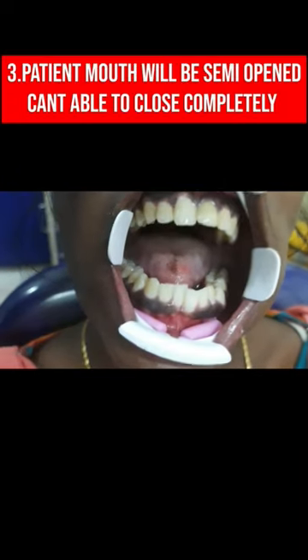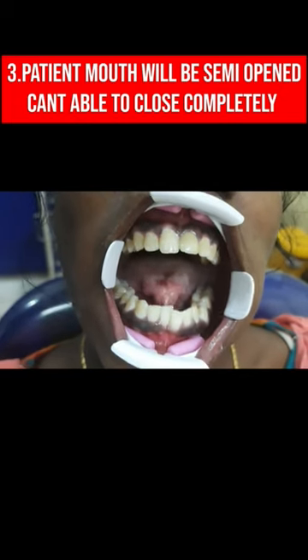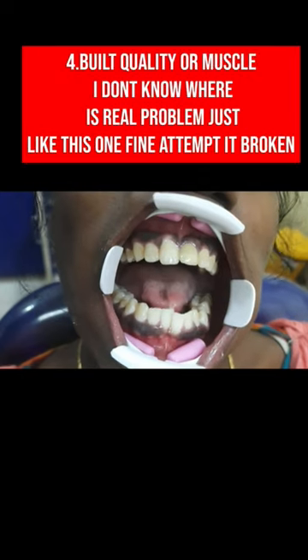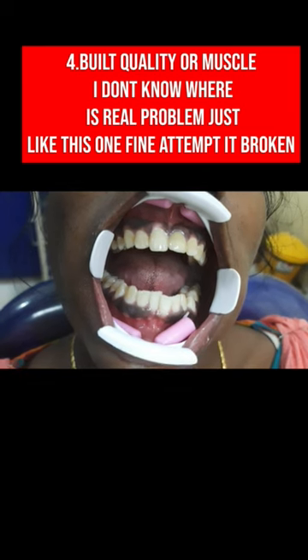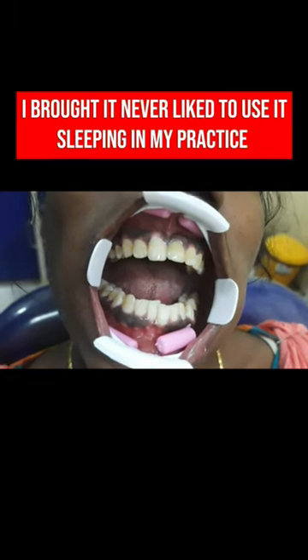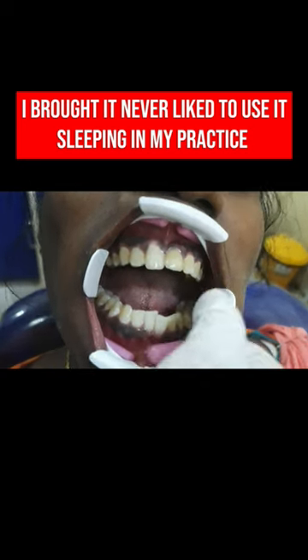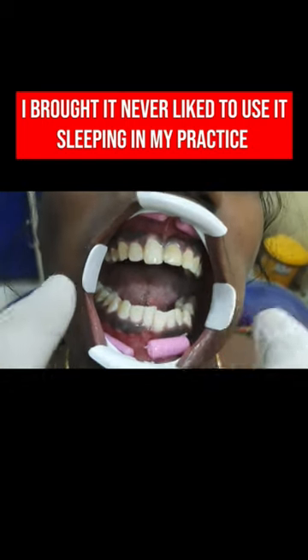Third problem: you can see the patient's mouth has been opened semi-open and can't close completely. The rubber block displaces due to excess lip muscle activity — or it may be a build quality issue. It has been broken just like this one. I bought it one day and never liked to use it again in my practice. I am not a big fan of this 3D cheek retractor.